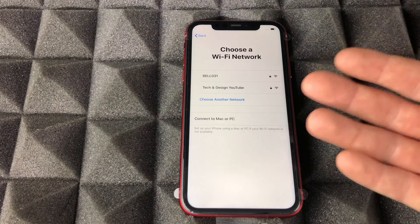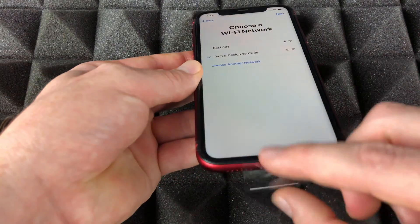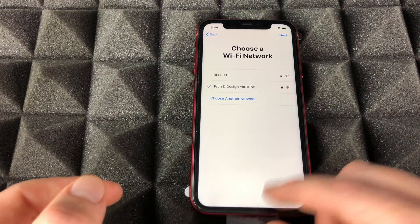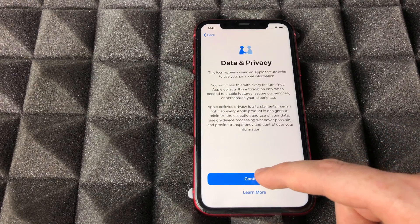Right here we're gonna see the Wi-Fi option — your Wi-Fi will be different obviously, so just choose your Wi-Fi. Something I want to mention: I haven't taken the screen protector film off this phone yet because I don't have a screen protector installed. Once I get my screen protector I'll take it off. I'm gonna go next — after just a little bit you will see the option to continue.